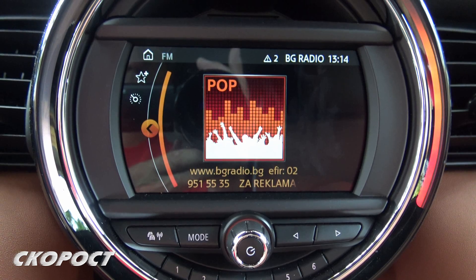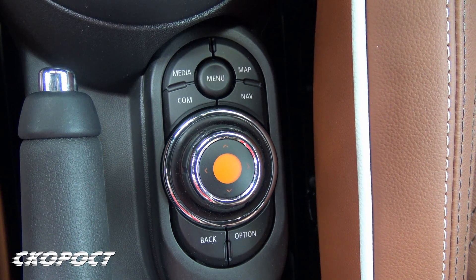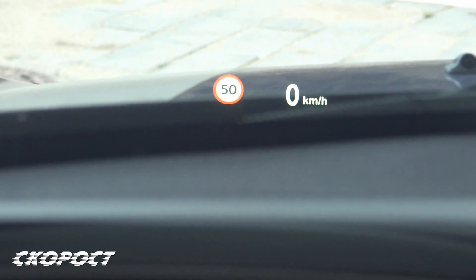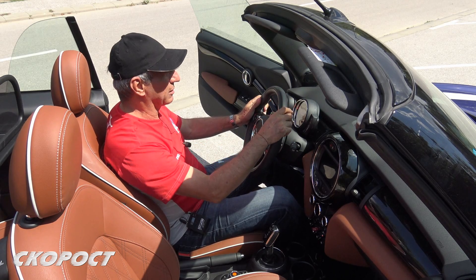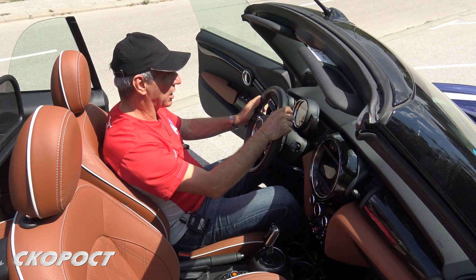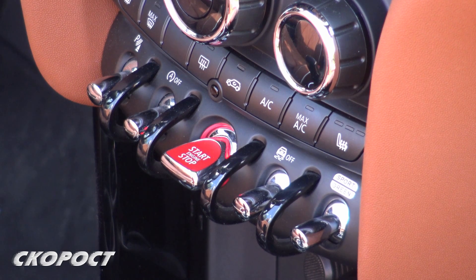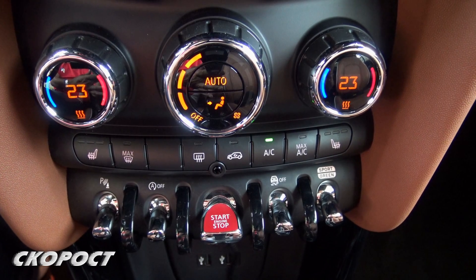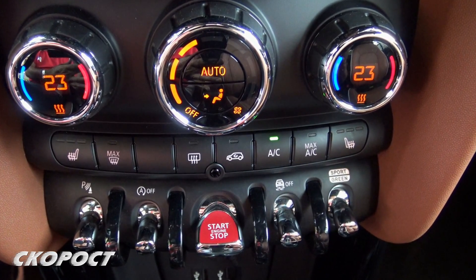The driver has access to professional navigation. The audio system is Harman Kardon. The multimedia is controlled by a joystick located between the seats and the buttons beside it. Driver assistance systems include a head-up display, road sign recognition, adaptive distance keeping, pedestrian and vehicle detection, a reversing camera, adaptive cruise control, speed limiter, and park sensors. Mode selection between Green, Mid, and Sport is done via the rotary switch on the centre console, alongside switches for traction control, engine start/stop, Start-Stop system, and park sensors.